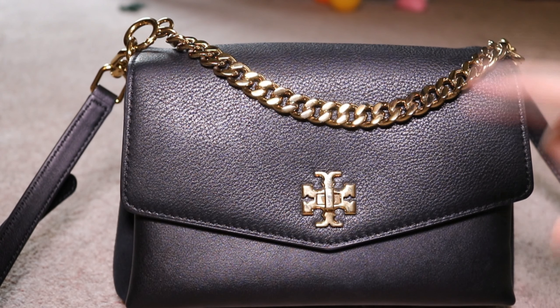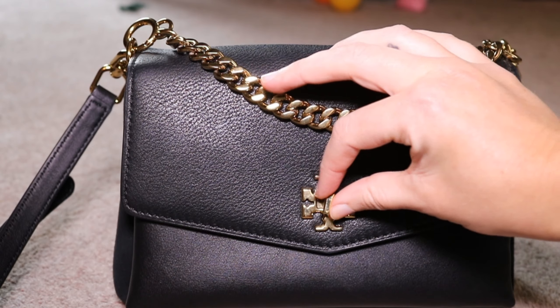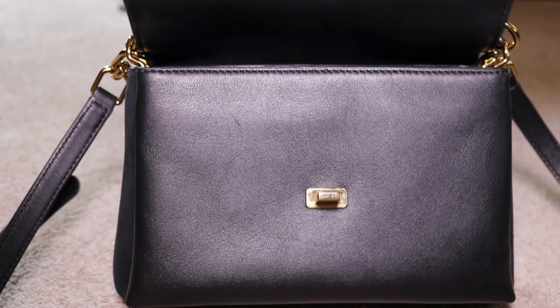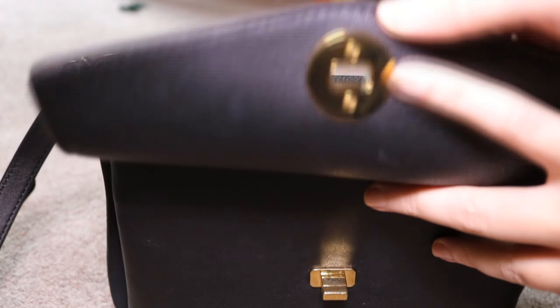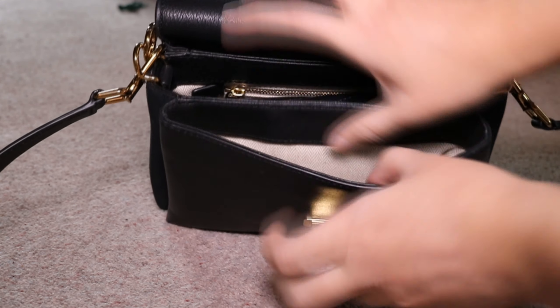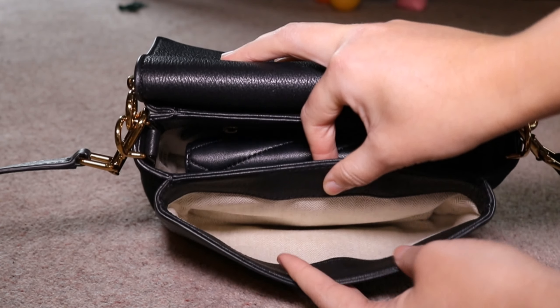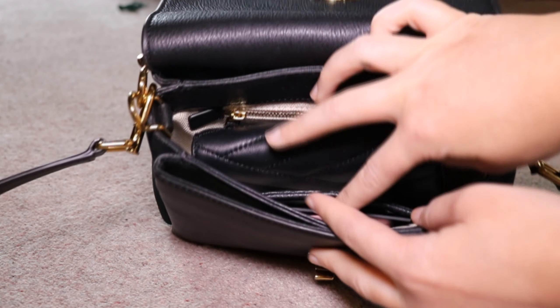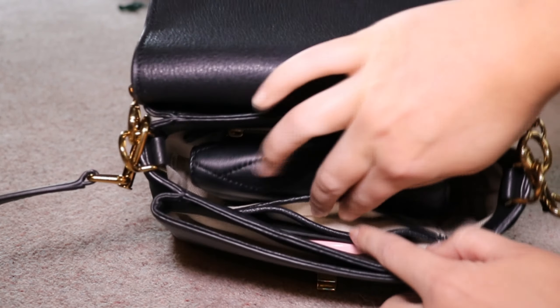It has a twisty closure and opening which is really smooth to twist, and then you open it like that and fold it back — and here is the inside of the bag. You have three compartments, each lined with the Tory Burch lining. The middle compartment is where I tend to put my purse and everything I readily want to get at.